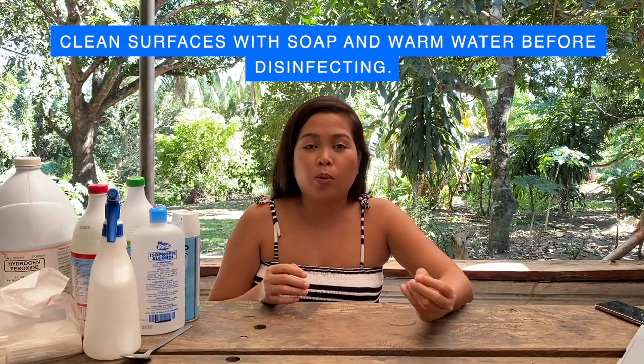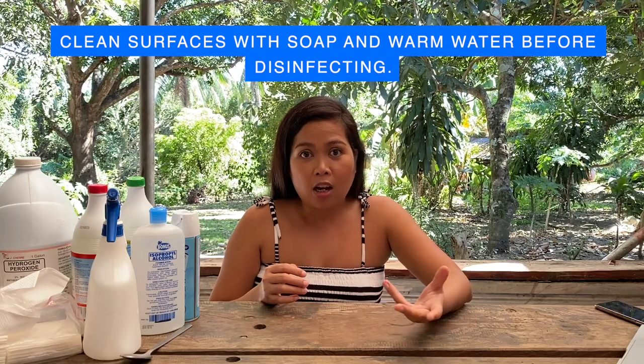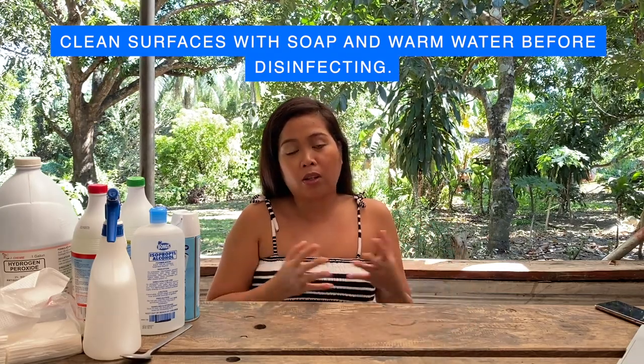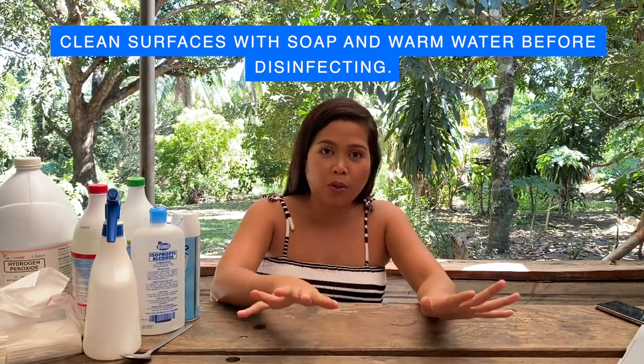Whether you are sanitizing or disinfecting, you have to clean the area first using soap and water. The CDC even recommends hot water, but here in the Philippines, not everyone has hot water — so regular water and soap is fine, just clean the surface first. Likewise, even with our own hands, proper hand washing is important first, and then you can apply your hand sanitizer or alcohol. It is important that you clean first before disinfecting.